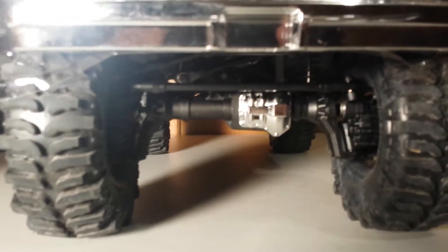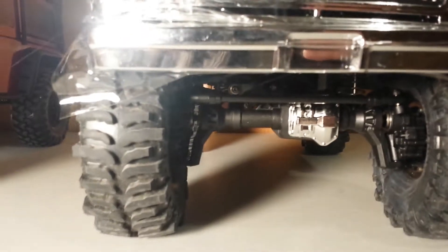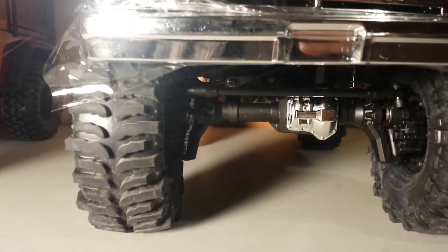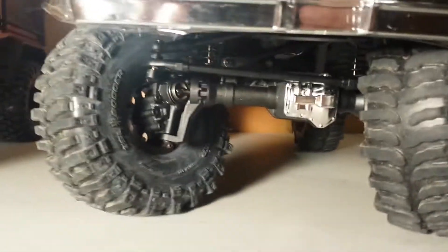The problem with that is your axles are an inch taller up, which means your center of gravity is an inch higher too. I guess there's that — I could be wrong, I definitely don't claim to know it all. But that is definitely some serious clearance — just insane.